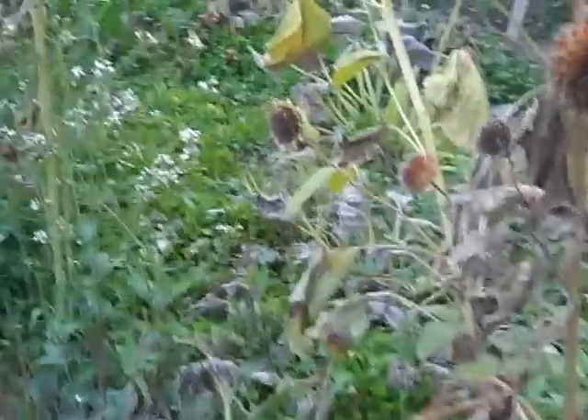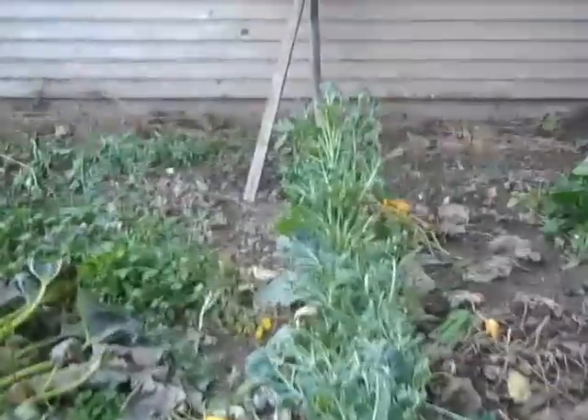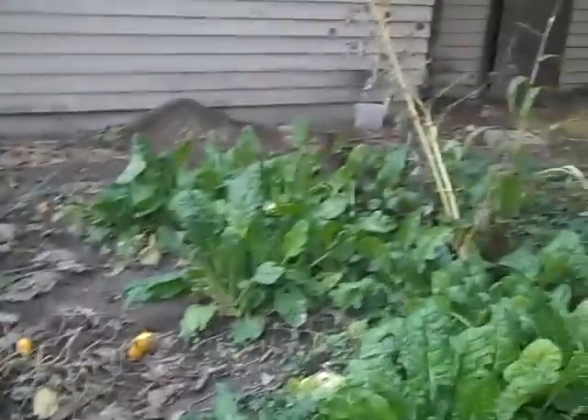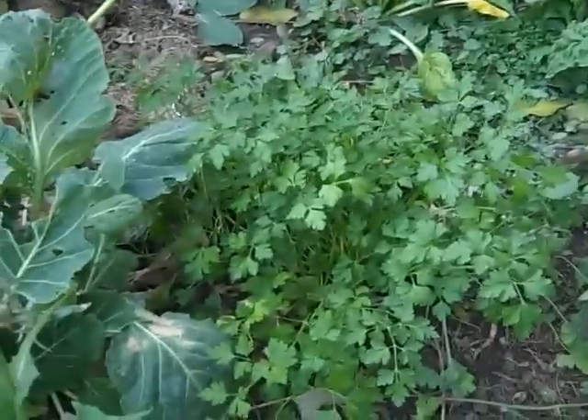Frost has kind of killed some stuff. Squash is about dead. The arugula is still doing great — a little resistant to cold weather. Picked this chard earlier; started getting the worms into it. Got some summer squash to pick up over here, and more chard. Some parsley.